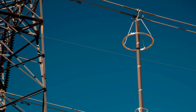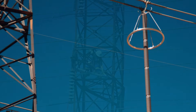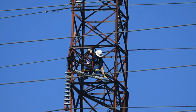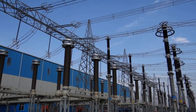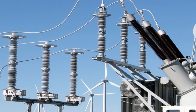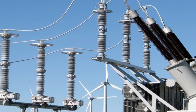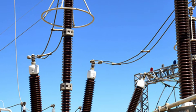The placement of a surge arrestor is strategic. It is installed in the transmission line near the equipment it is designed to protect — this could be at the point where the transmission line enters the substation, or closer to specific equipment like a transformer. By positioning the surge arrestor in these places, we ensure it can effectively protect against both direct and indirect lightning strikes.